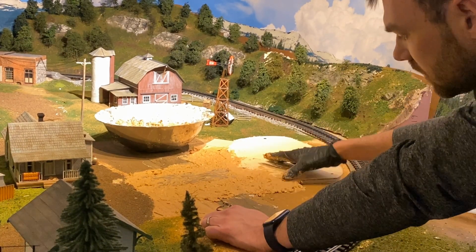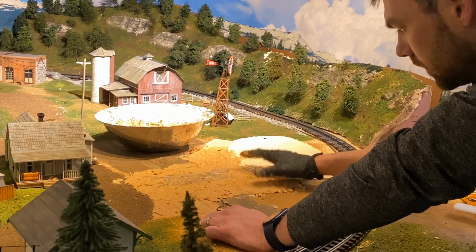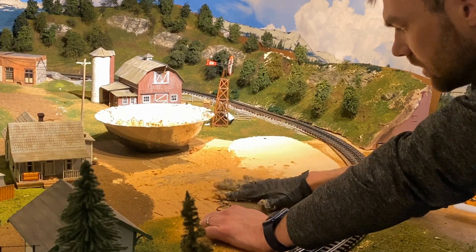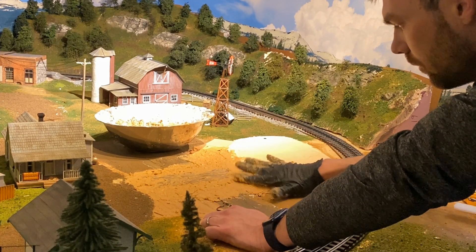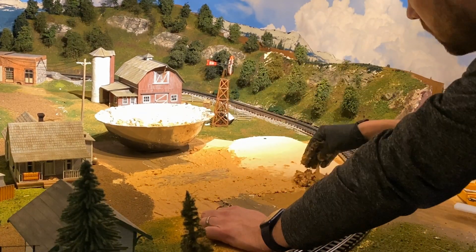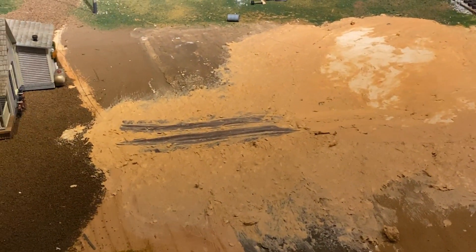As it dehydrates and dries out you're going to get some bumps because the water pulls out of it and pulls it down, so you get some high and low areas. You want to smooth those out as much as you can. So I'm going to go around and finish this off — sculpt mold is applied.